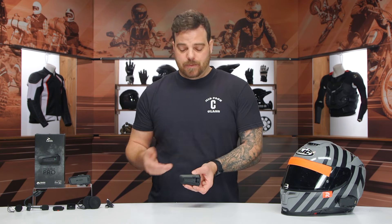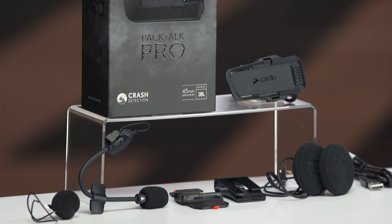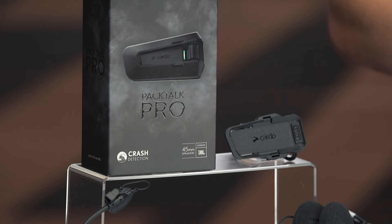Cardo actually updated the hardware inside of this unit and added an IMU, or Inertia Measurement Unit, into the unit itself. That, paired along with your phone's telemetry, algorithms, and things running in there for crash detection, it can detect when a crash has occurred.